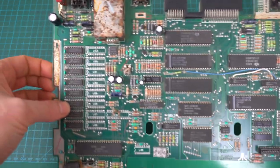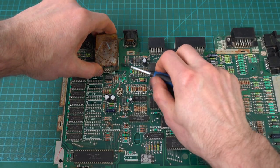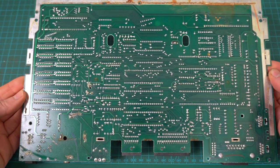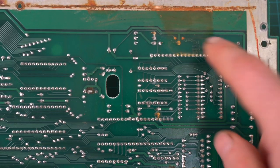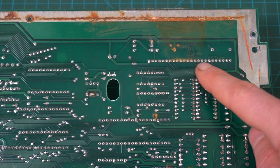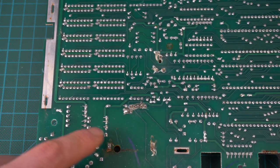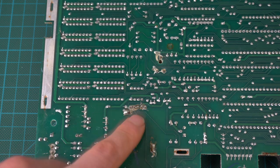The RF modulator looks really bad, but I'm hoping it's just the lid, so let's open it up. The inside seems totally fine, so maybe we can just sand the lid down and spray paint it. The back looks good too. There's a spot that looks a little rusty — specifically the keyboard connector — so I'm just going to reflow those solder points. And then the same thing over here: the inputs to the RF modulator look a little bad, so it won't hurt to reflow them as well, and then we'll give the board a test.